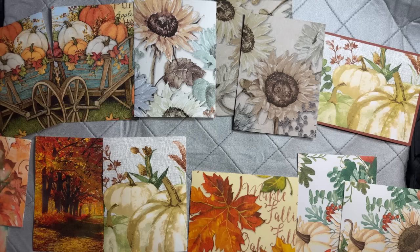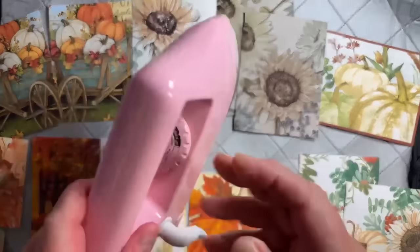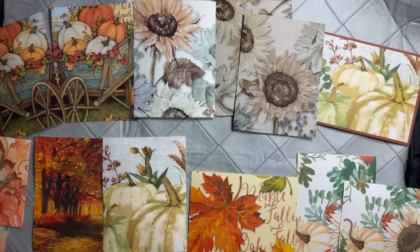Faith asks where I found the mini iron — I got it on Amazon. I really don't like this one I got, though. If I was going to buy it again I'd get a different one — the knob is underneath and you can't really see it well. I'd rather have one with something on the side instead of in the middle. Jaylynn has never heard of Virgin River? Oh my gosh, it's the best show ever!